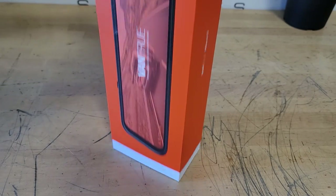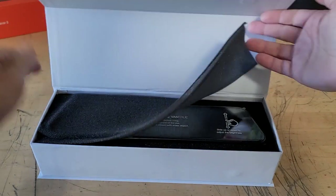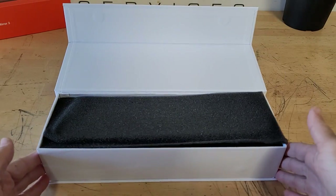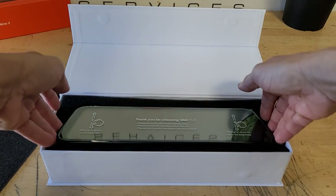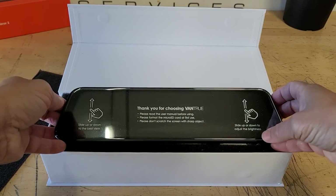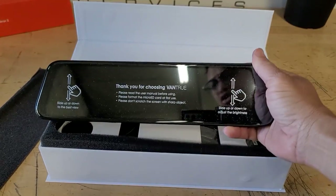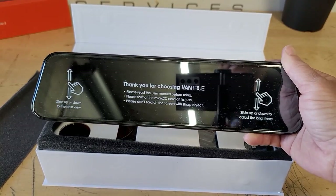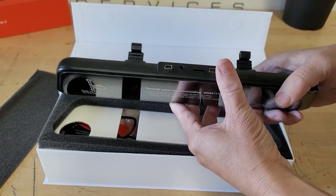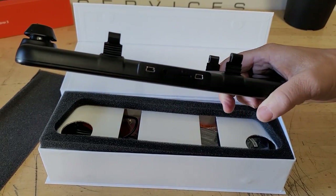So what I'm doing here is just unboxing the unit. We're going to take a look at it. As you can see it's pretty long, so it's definitely going to be longer than your rear view mirror that you have currently. You can see my head right there — it's an actual mirror. There are little spots on there but that's just a film that I'll remove later.